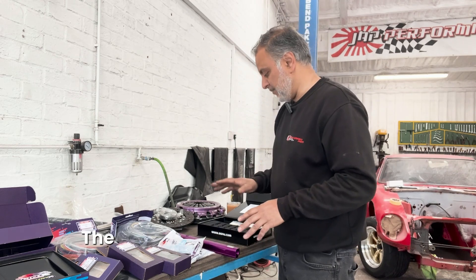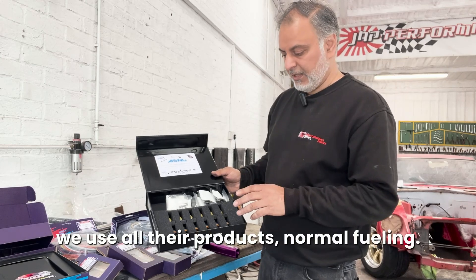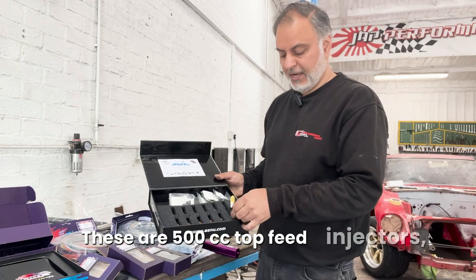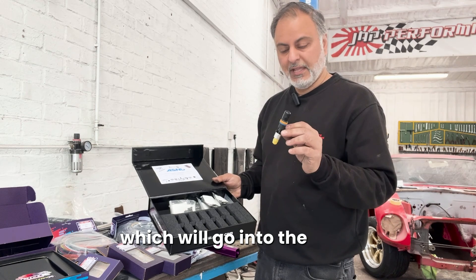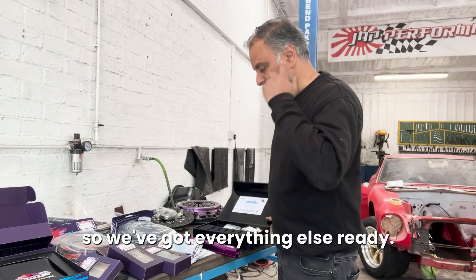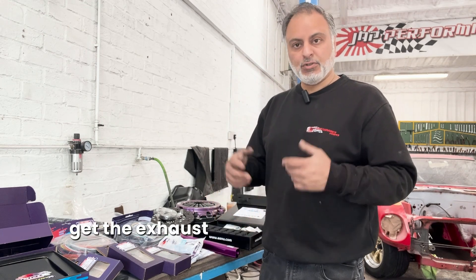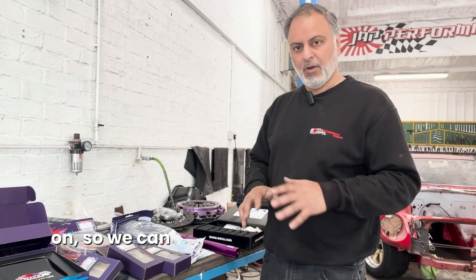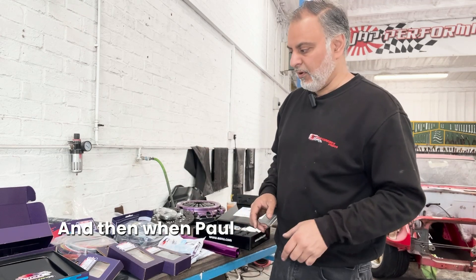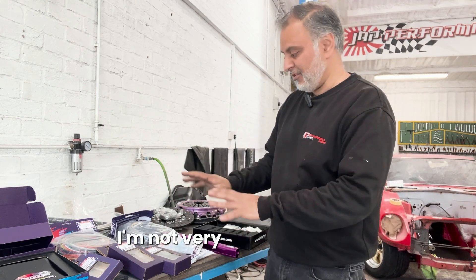So that's all the kit there from Link and we'll plug all that in and then make the custom loom once the engine is in. The other bits I've got here are 500cc top feed injectors which will go into the inlet - the inlet isn't made just yet so we've got everything else ready. Rather than delay the project I'm going to get the engine in, start mocking up everything, get all the plumbing done, get the exhaust system made, get the prop in, and then when Paul comes in next week we can start to do all the wiring because that's his expertise.